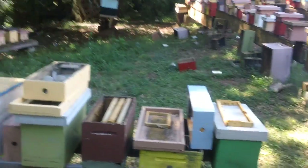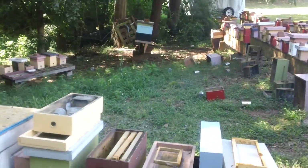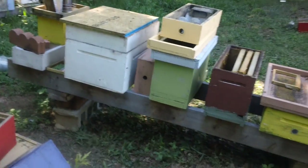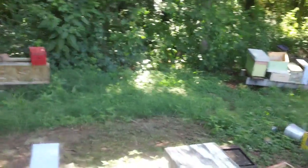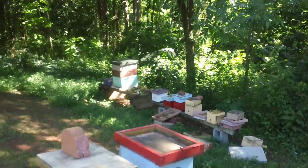Now there are a couple of 8-frame hives. Those are for stocking the mini-nukes. That's the timing box, and there's a queen excluder in there to keep the queen separated. We've got another 8-frame box over there as well.